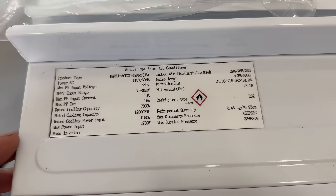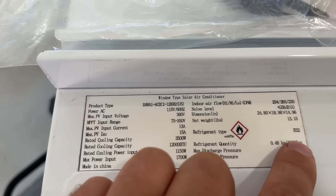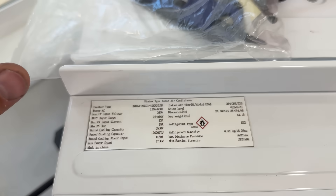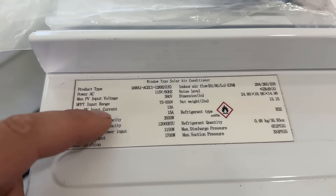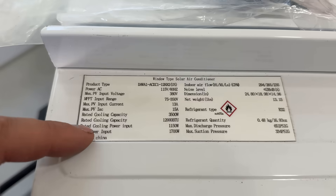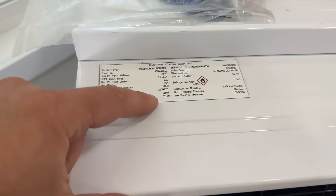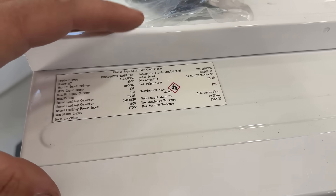Before we get into the installation, let me show you what's on the label. This is an A2L R32 system. It's powered by 115 volts, so this will just plug into an outlet typically right below your window. It actively cycles between grid power and solar depending on how much solar you have. Max PV input is 13 amps and 380 volts. Rated cooling power input is about 1,100 watts and max power input is 1,700 watts — you need to get somewhat close to this number to determine how much you'll save via solar.